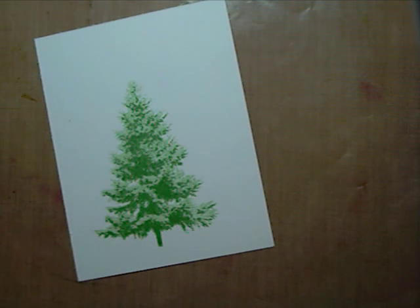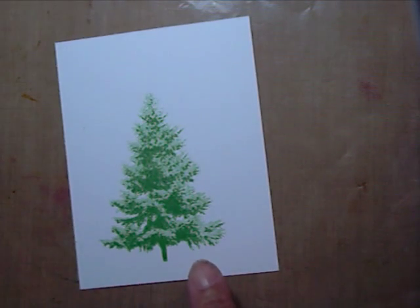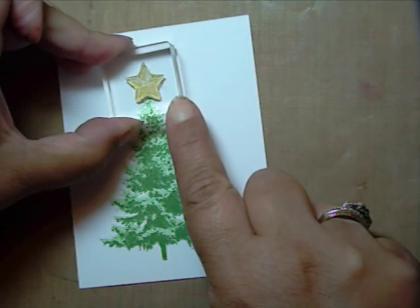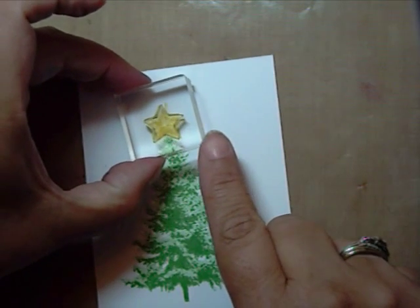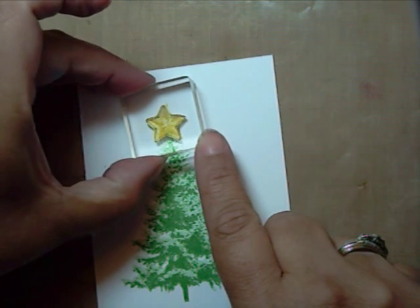Next, I'm going to add the star from the multi-step ornament and stars set. Ink image number 2 in sew saffron, place on top of your tree. Image 1, ink in sew saffron, then stamp over your image.